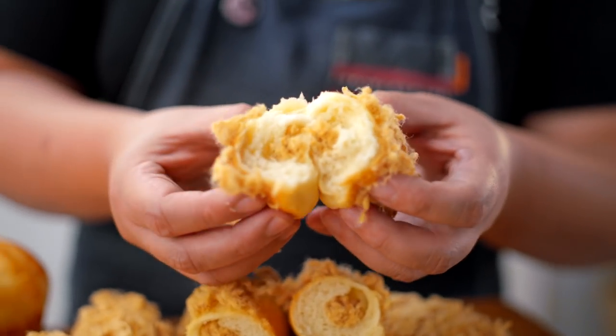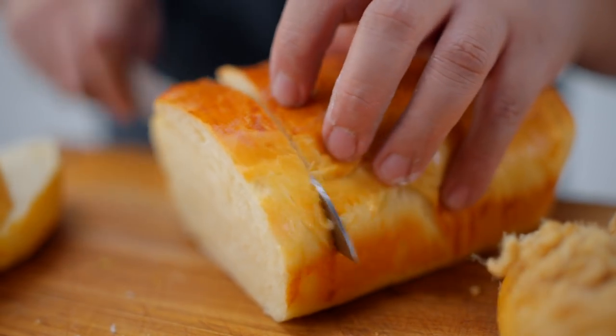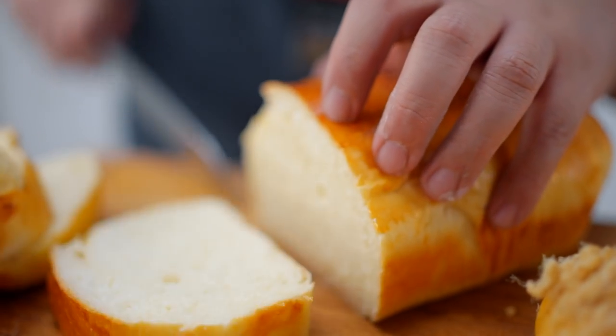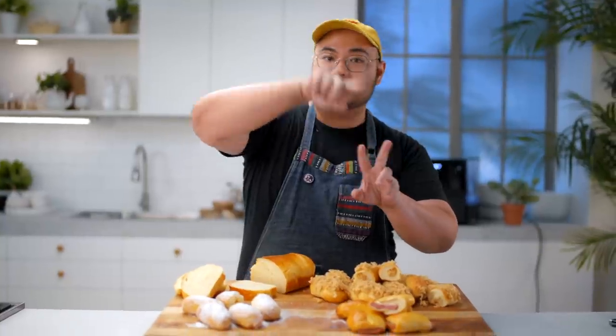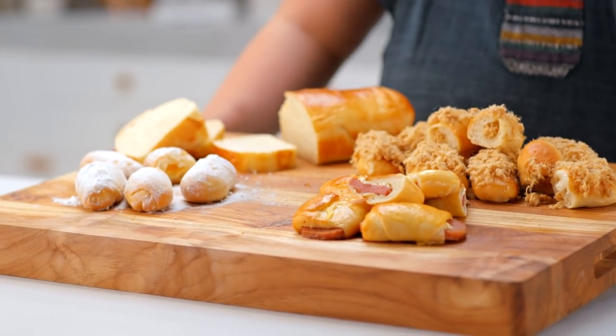So today we are going back to the basics of breads. The first thing we're going to do is the rich dough. There are two kinds: lean and rich. Lean dough just means you have sometimes a bit of sugar, flour, salt, and yeast. But for the rich dough, that means there's more egg and more sources of fat like milk, butter, or margarine.